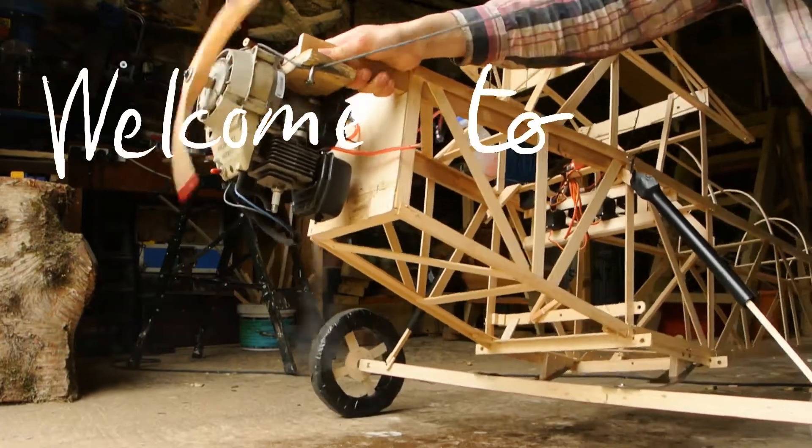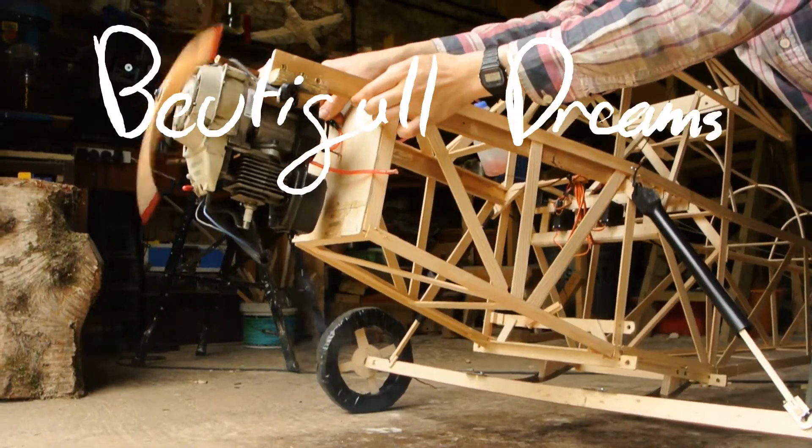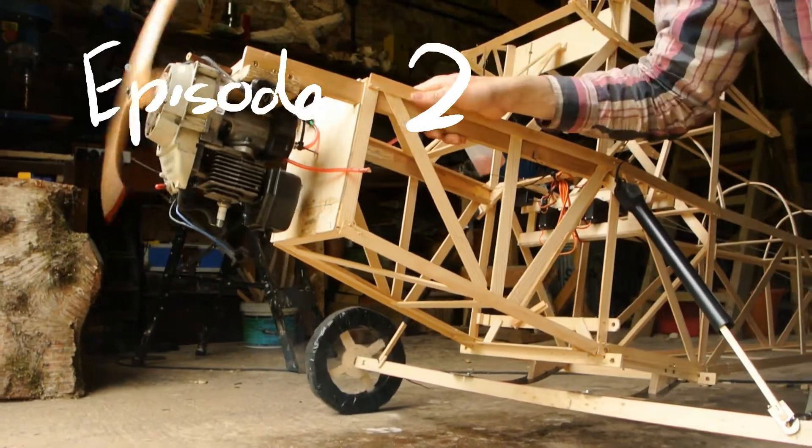Hello, and welcome to In Pursuit of Beautiful Dreams, Part 2, Powered Flight.